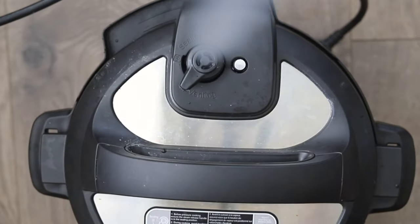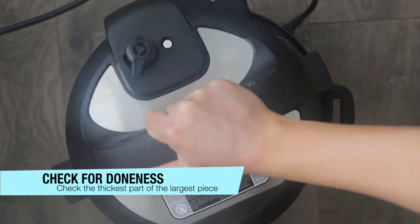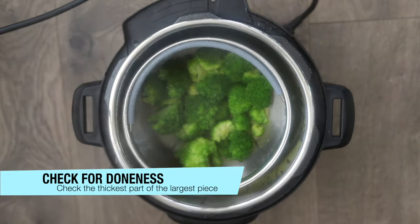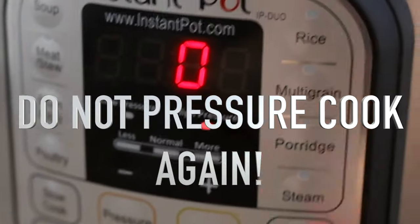Give it a quick release as soon as possible — you don't want to leave your broccoli in there because it will get mushy. Remove the lid and check the doneness: if you can pierce it with a fork or knife, it's done. If there's a little resistance, place the lid back on for one to two minutes to let the residual heat steam it through. Do not pressure cook it again — that will give you broccoli soup.